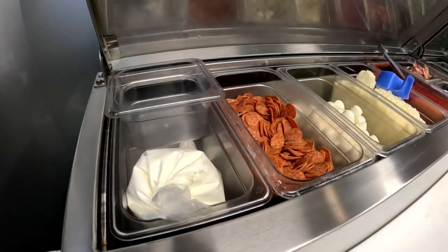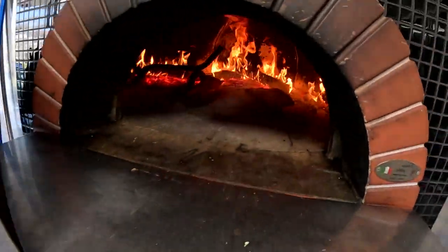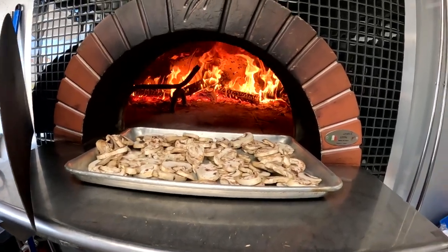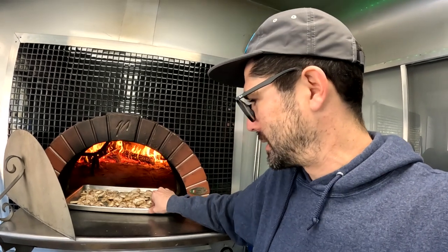I keep it going until right before we open, just to get the oven hot enough — especially when I know we're going to be really busy. We've got some mushrooms we're about to put in. This pan has been sitting in the trailer all night, so it's cold. I don't want to cool down the oven too fast, so I let the pan sit at the front of the oven for a few minutes to warm up before sliding it in.